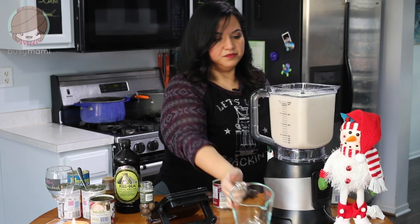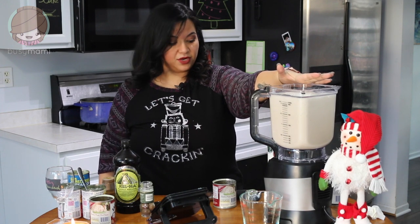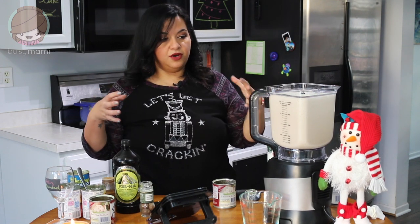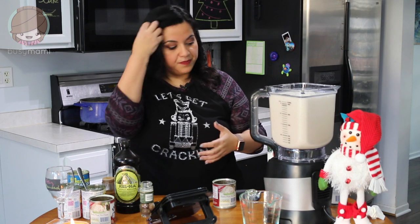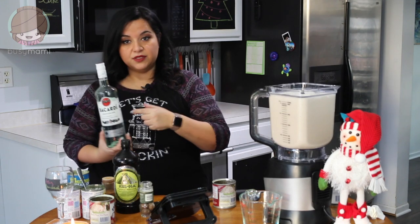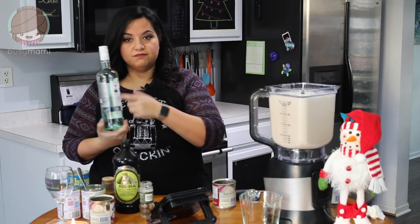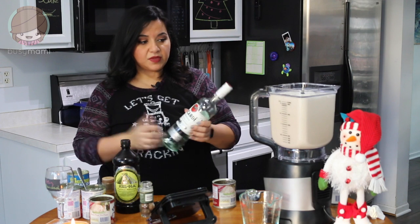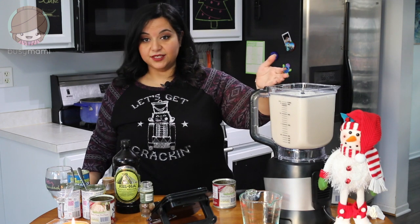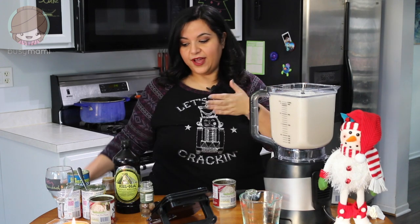Now we're going to transfer this to another container and let it sit about four to six hours. The longer you let it sit, the more the flavors blend and condense, which is really awesome. I'd suggest adding a few cinnamon sticks inside. You can repurpose bottles — wine bottles or anything with a screw top works great. Put it in your fridge and drink it as you wish. It's amazing, delicious, and really fun to do for the holidays.